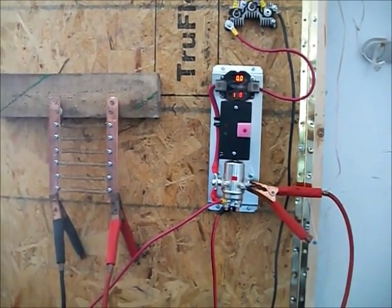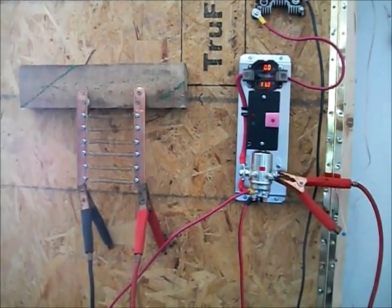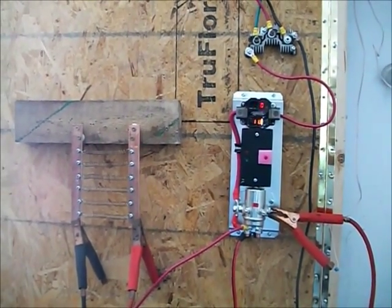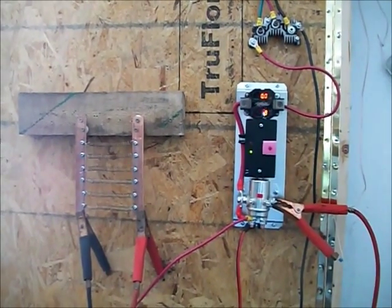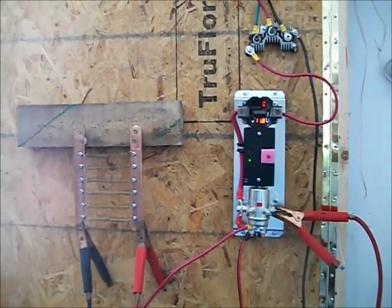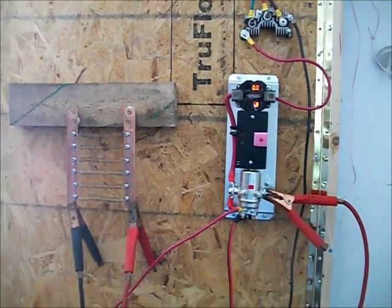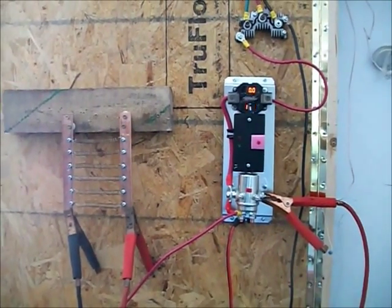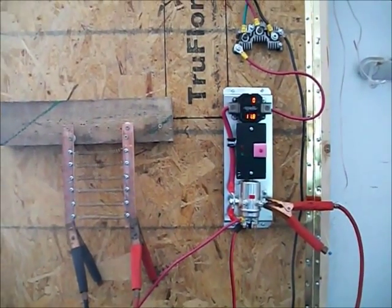If you want to use an F&P motor for a wind turbine, you need something big, because mine is not big enough — it doesn't turn fast enough anyway. So that's it for now. Thank you for watching.